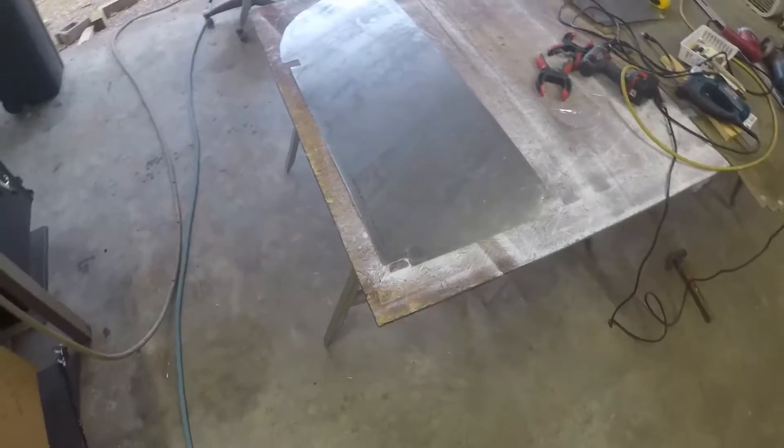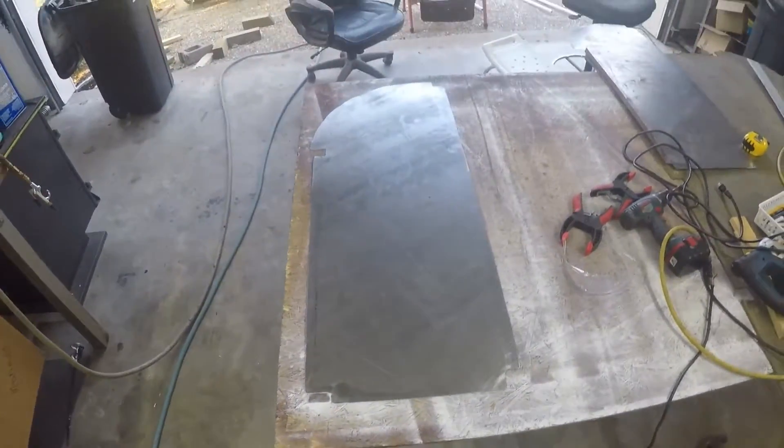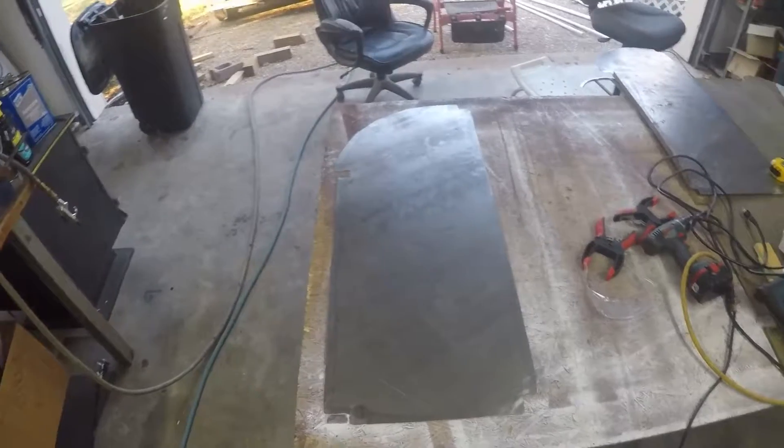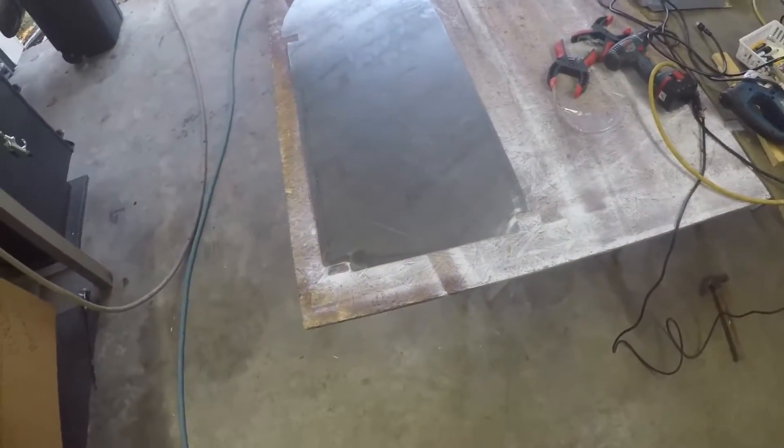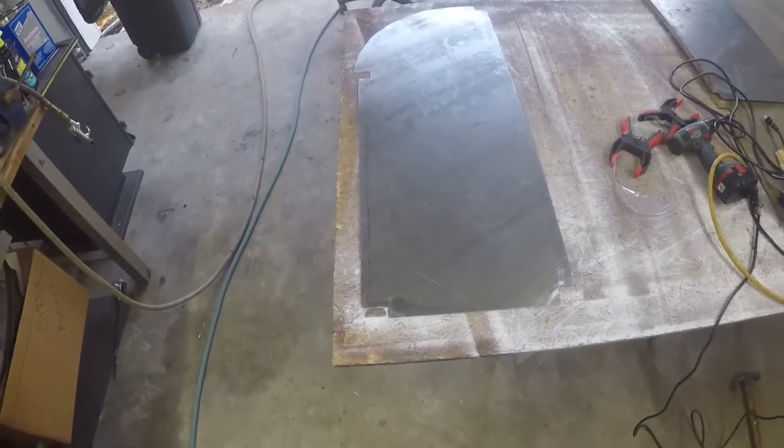I've gotten it cut out. I've made all the notch edges and cut the radius on it with a jigsaw. I cleaned up all the edges with a grinder, so all that's completed.